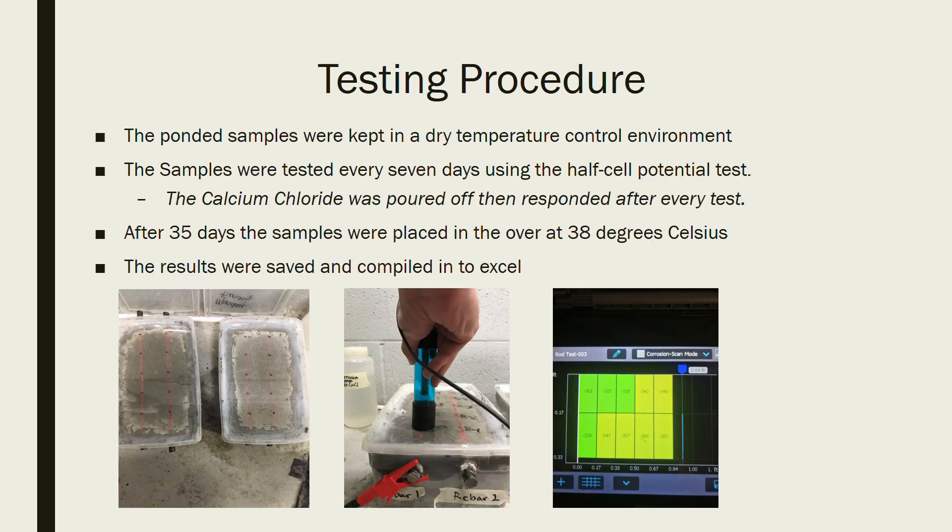The testing procedure goes as follows: the ponded samples were kept in a dry temperature-controlled environment and tested every seven days using the half cell potential test. The calcium chloride was poured off before every test, and after testing we re-ponded the samples. Voltages were obtained by placing the probe on each measurement point over the rebar.